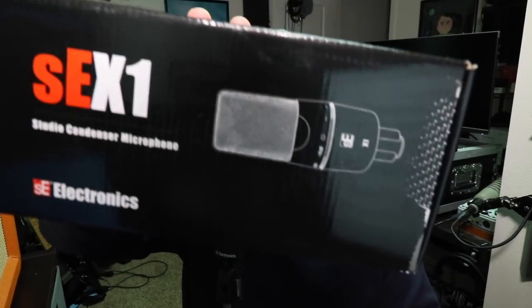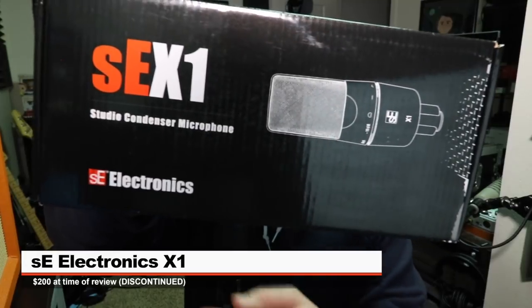So today I'm reviewing this guy, the SE Electronics X1, or the SEX1 — not to be confused with the X1S or any other variant. This is just the X1, which has been discontinued, but I still think you can pick it up for around $200.